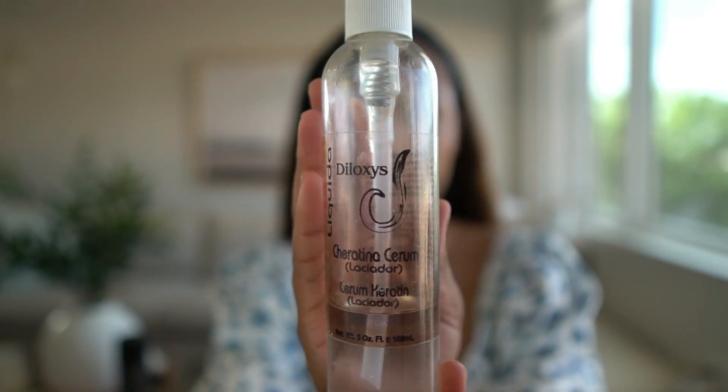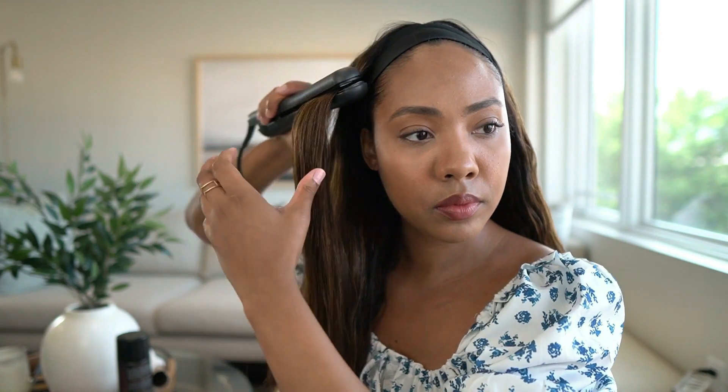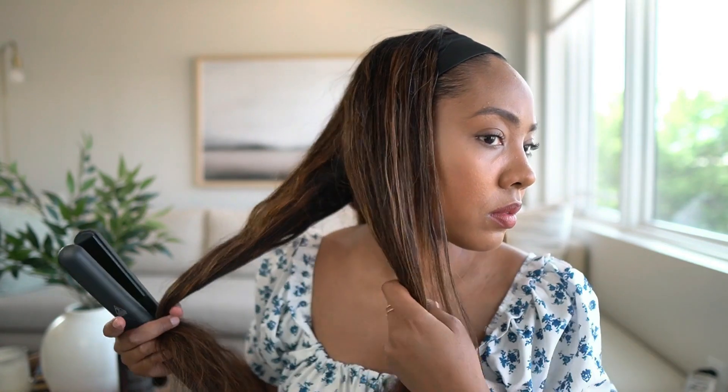I'm going to begin by flat ironing the hair using a heat protecting oil — I'll link it down below along with the ironing tools I'm using. I flat iron first because once the hair is straightened it curls out a lot nicer and smoother. The hair does straighten, but I did have a little bit of a hard time getting it as straight as possible — it kept curling up — but it is manageable, you just have to do it a few times.